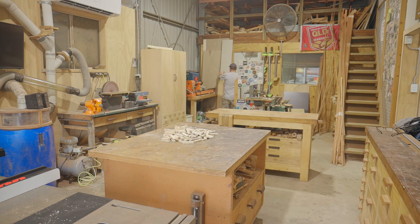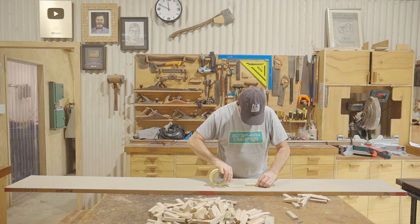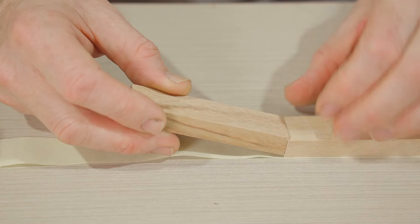In the past when holding pieces together to glue up the rings I've used different methods with rubber bands, hose clamps, and bungee cords, but I reckon the easiest way is just using masking tape.